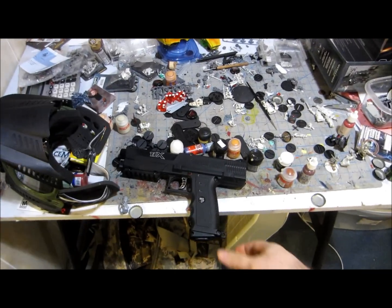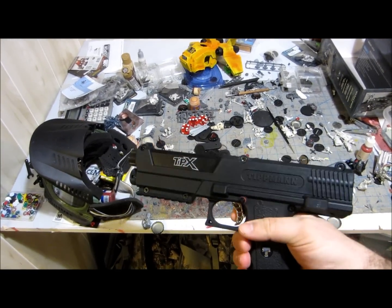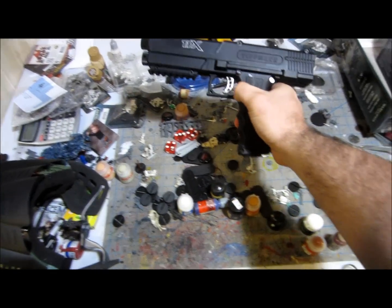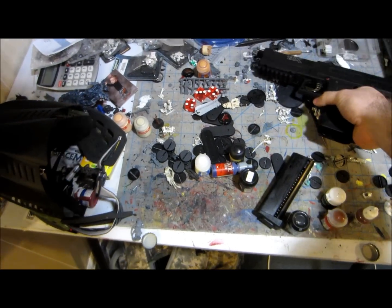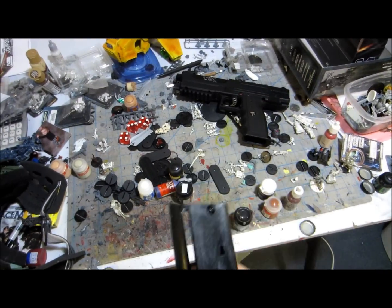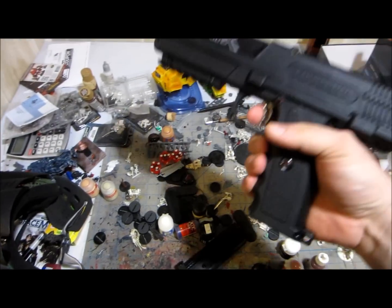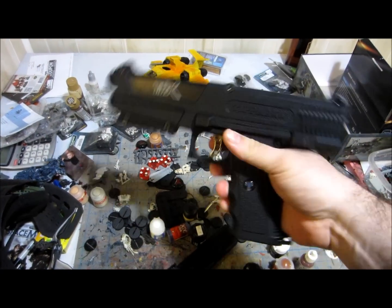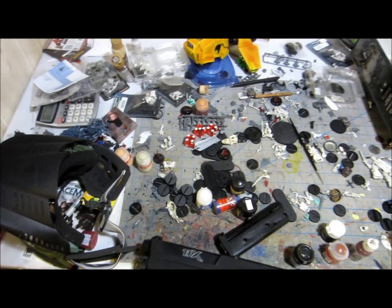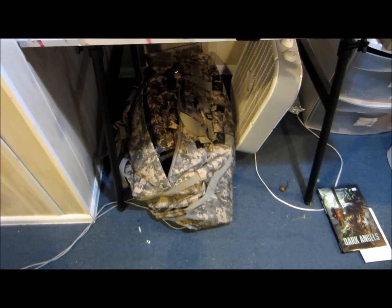The last thing I'll show you today is my Tippmann TPX pistol. It's really cool because — watch this — it's got a seven-round magazine that you actually load, and it feeds the gun. It also shoots surprisingly fast and accurate. It's really a great little gun. I've also got a duffel bag full of gear.